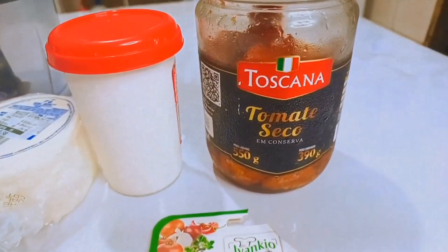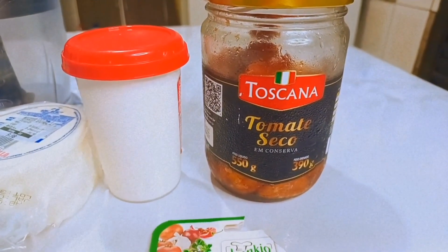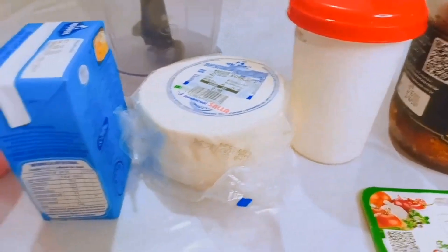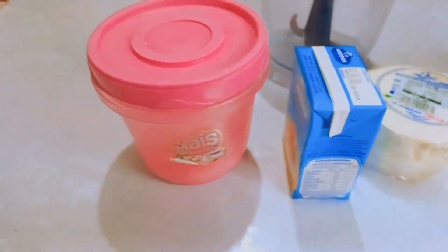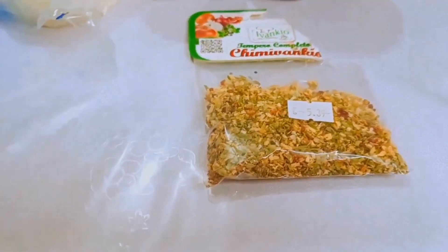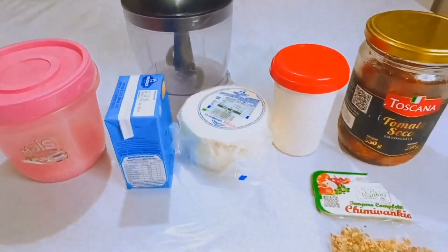Eu vou utilizar 100 gramas de tomate seco — 100 a 150, depende do tanto que você ama tomate seco. Vou usar também um vidrinho de requeijão, uma peça de ricota fresca, uma caixinha de creme de leite, sal a gosto. E é claro que o meu temperinho preferido não pode faltar. Vou pôr tudo no processadorzinho — é muito rápido, muito fácil.